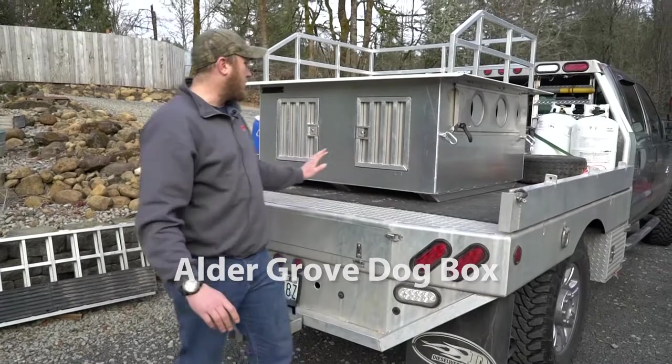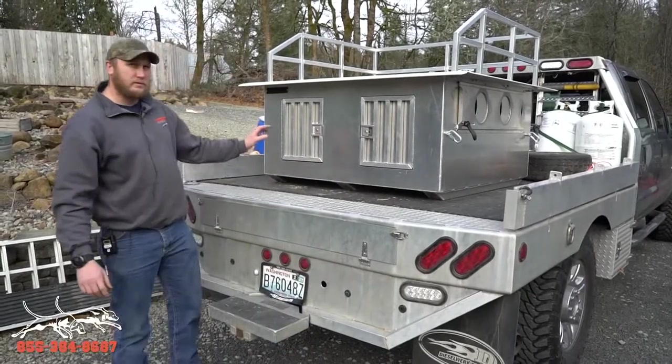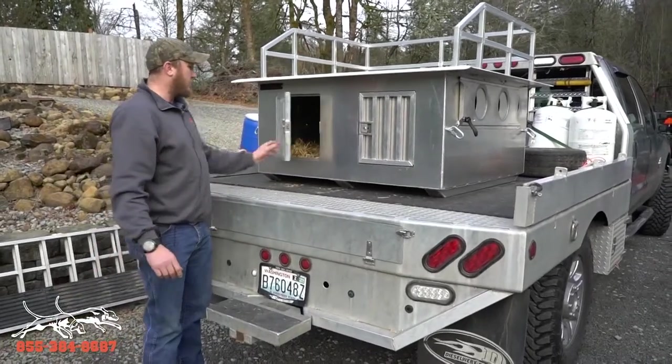Buddy Woodbury here. We're going to show you the new Aldergrove dog box. Just want to show you some of the features we got here. Come on in here, Bill.